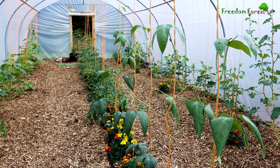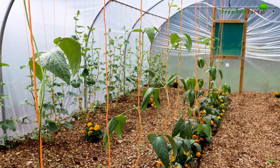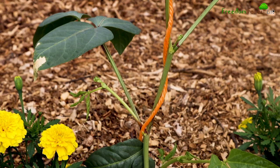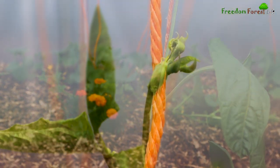And finally, our asparagus beans, or yard long beans as they're often known, are also doing really well. I've trained them so far to a single stem and I'm very much looking forward to when they start to flower.